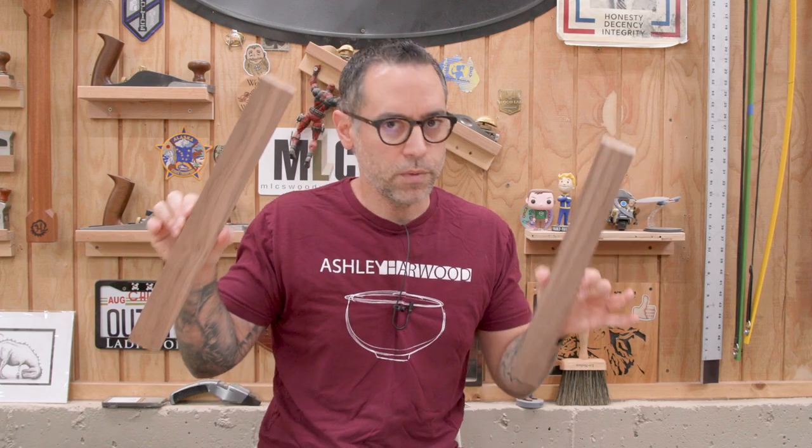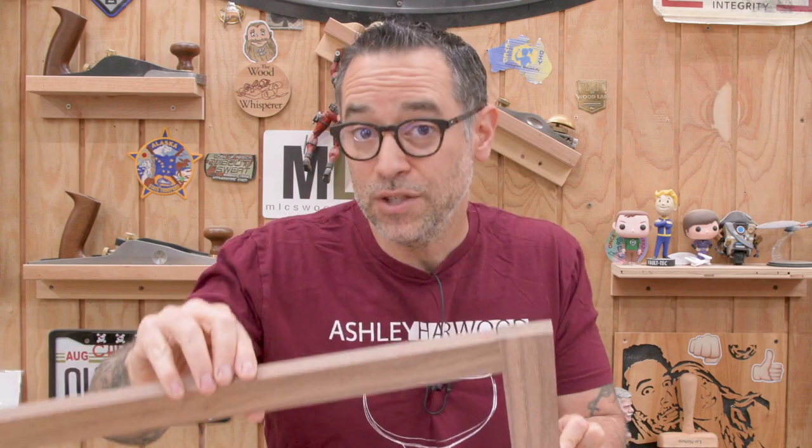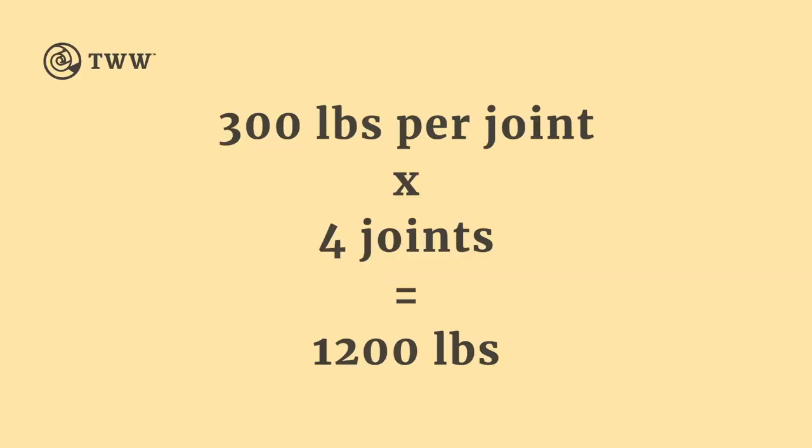Let's put this in a real-world scenario, because very rarely when we build something do we have a single joint just living on its own. Typically you have at least four or more joints making an entire piece, so you can multiply out the numbers to get an idea of how much the whole piece can support. If you take Patrick's end-to-side grain glue joint numbers — that 220 to 300 pound range — and generously call it an average of 300 pounds, multiplied over four joints, you get 1,200 pounds of total support.